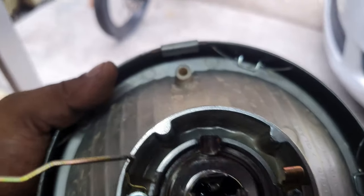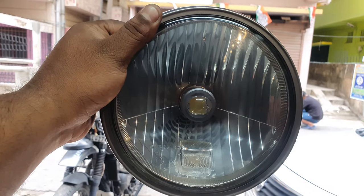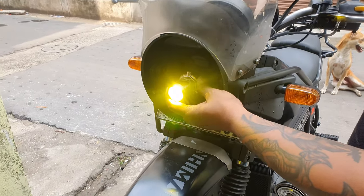The headlight fits well. It has stock wiring — plug and play. Now the light is noticeably brighter.